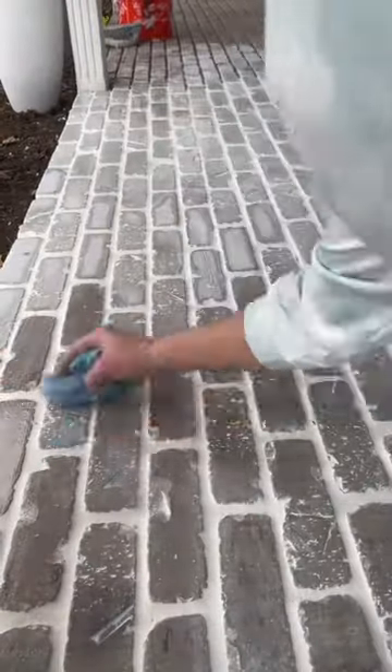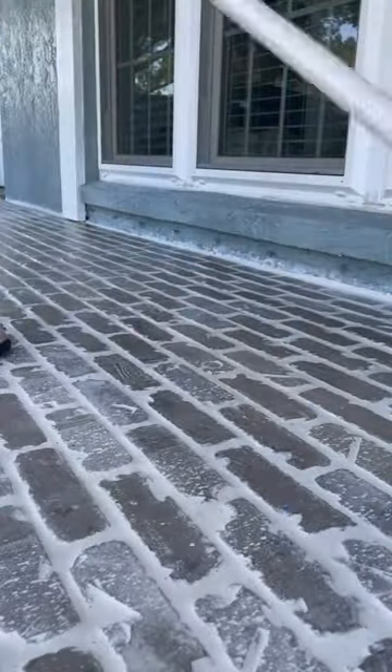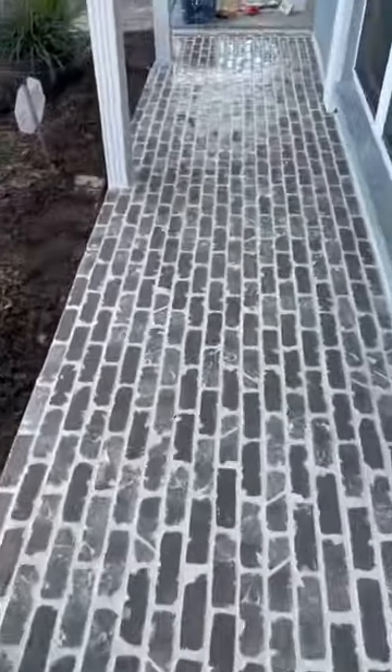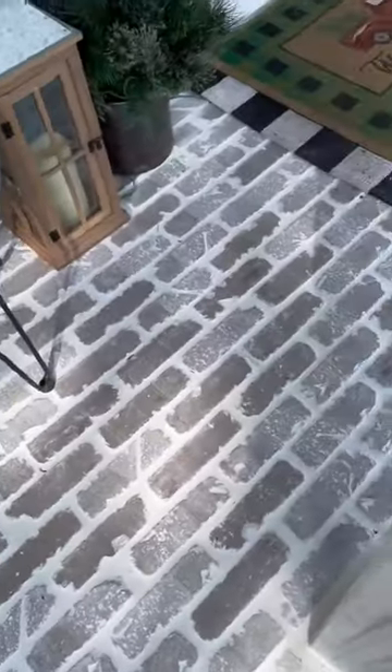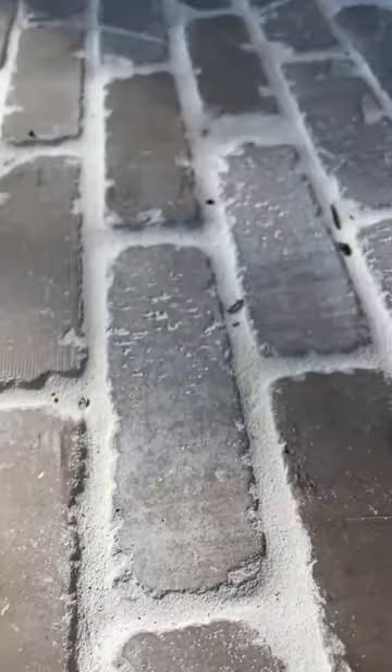As the grout's drying, you just make sure that you wipe the bricks so that you get any extra residue off of them. Once it was all dry, I scrubbed it down, and here's the final product. This gave our front porch a facelift, and I am obsessed with the results.